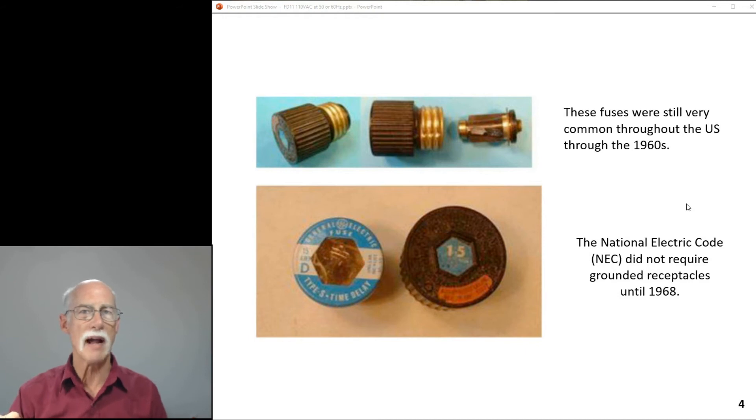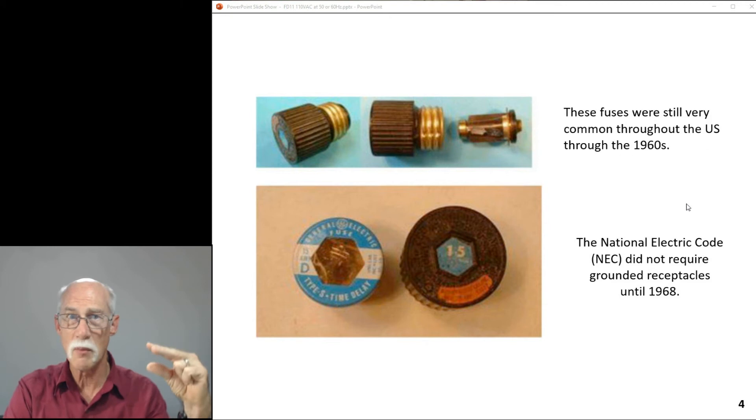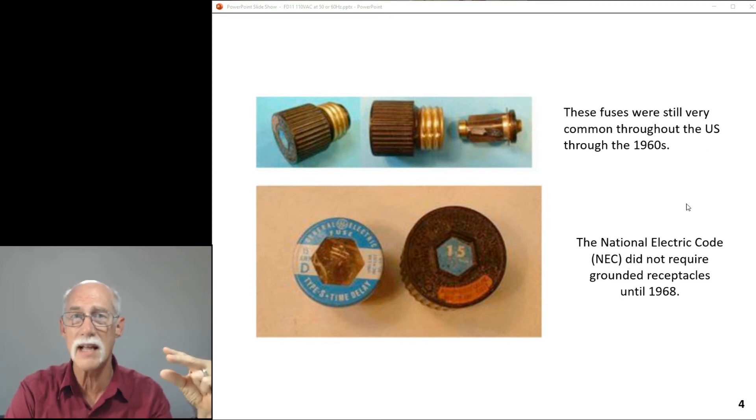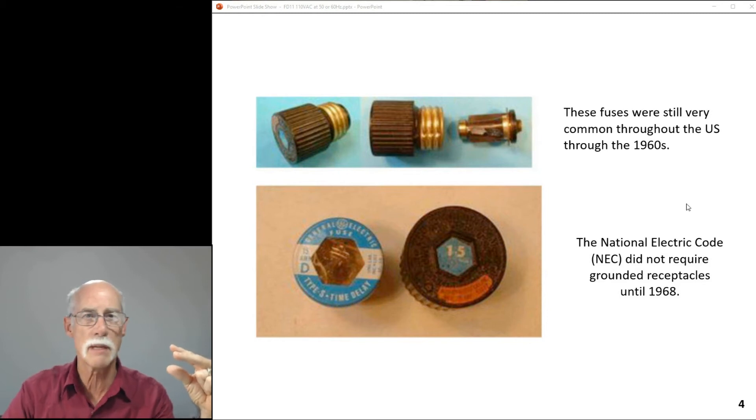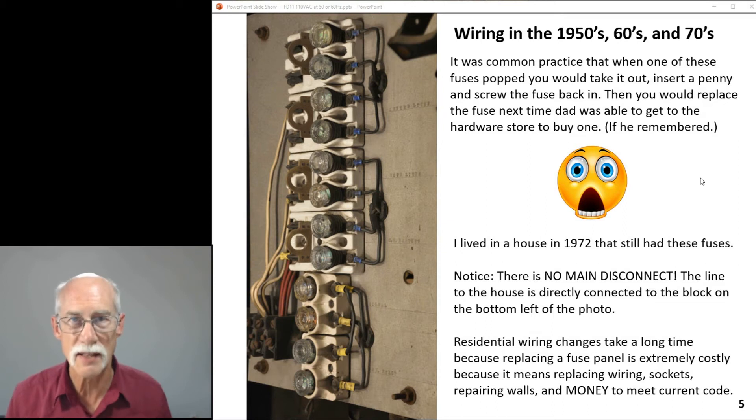These were the fuses used back in 1959, and they were still common throughout the United States into the 1960s. The National Electric Code didn't require grounded receptacles — the two-pronged neutral and hot — until 1968, and it took decades for houses to rewire for that. It's expensive. So wiring in the 50s, 60s, and 70s reflected that older standard.